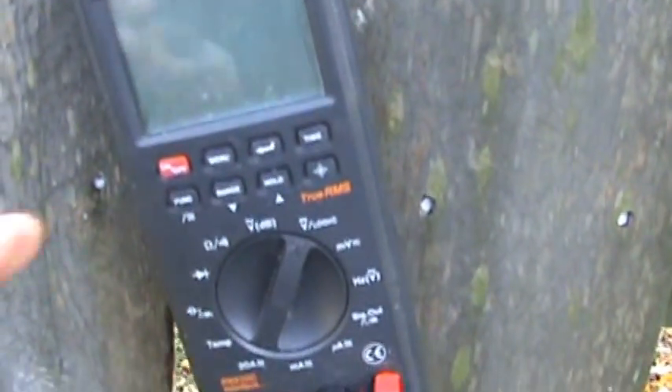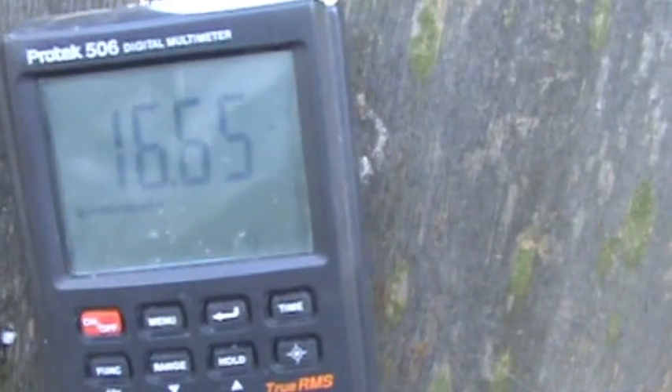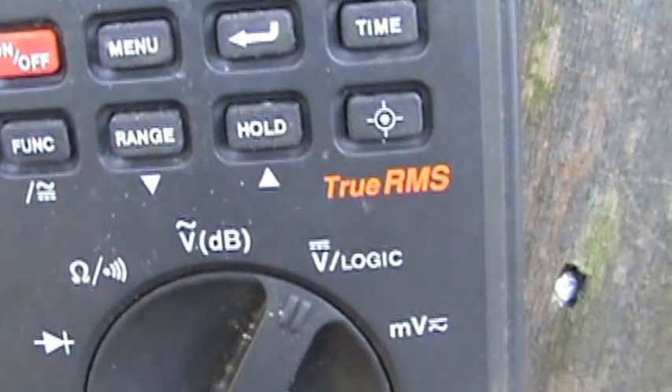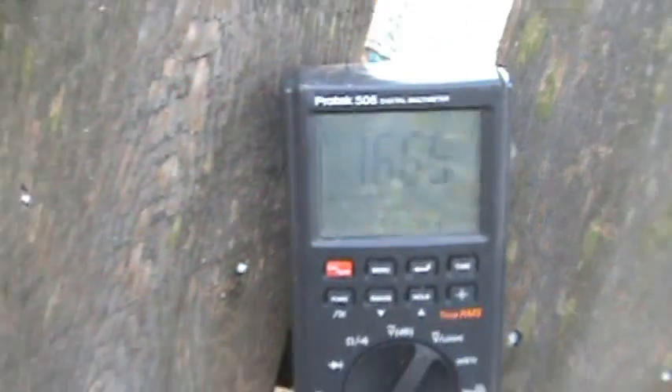Let's go back to our circuit here and turn our meter on. We're going to check the voltage. What do we got? Sixteen point six five — that's DC volts. Sixteen point six four. There you have it.